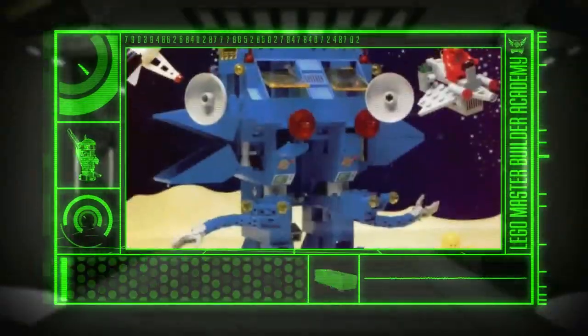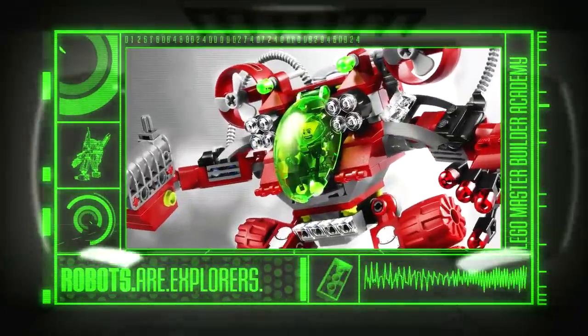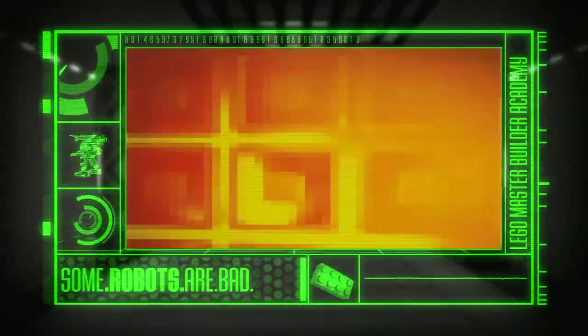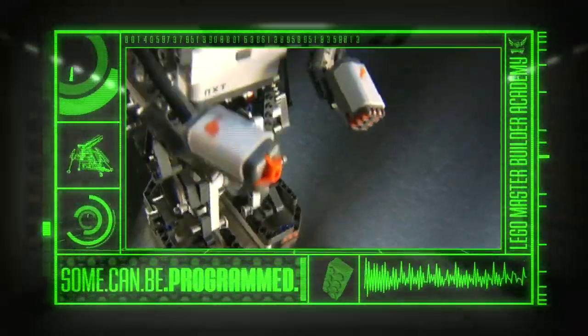Robots come in all shapes and sizes. They explore everywhere, from outer space to the ocean depths. Some are good, some are bad, and some are whatever you program them to be.